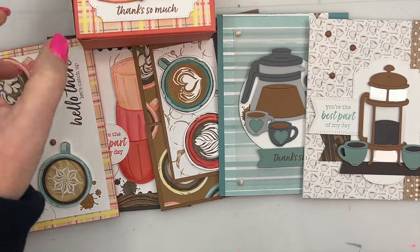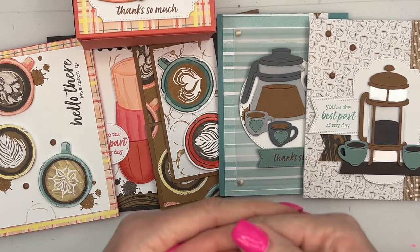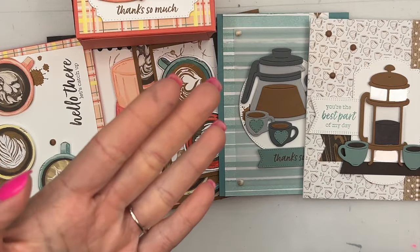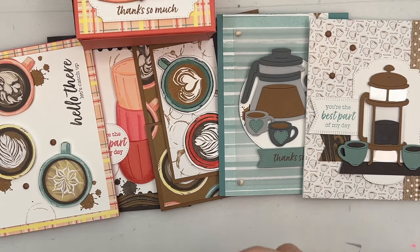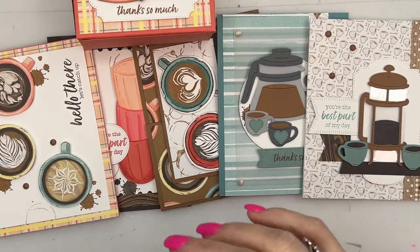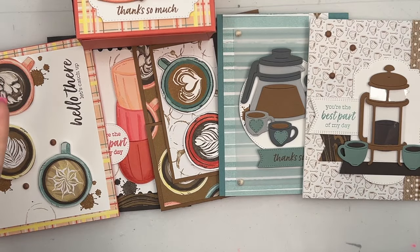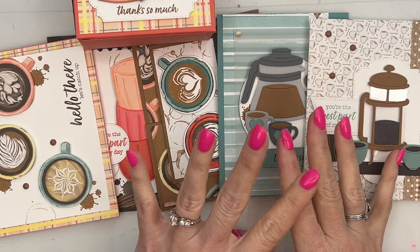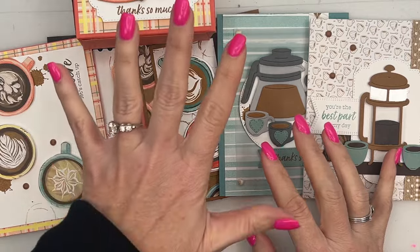My classes to go are delivered straight to your mailbox — there's no online meeting time. I give you a PDF with step-by-step instructions and lots of colored photos, and you can do it at your own convenience. It includes everything you need to make the projects.